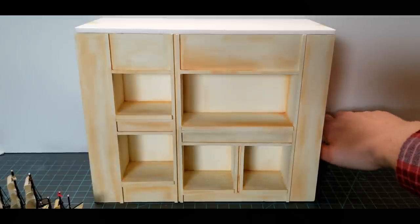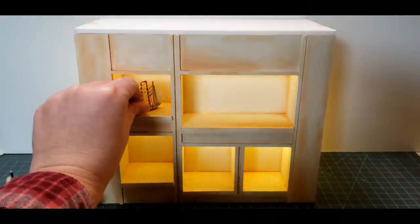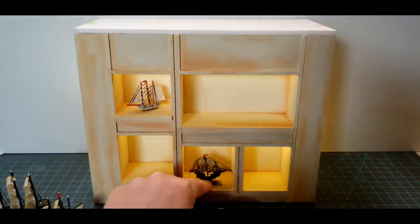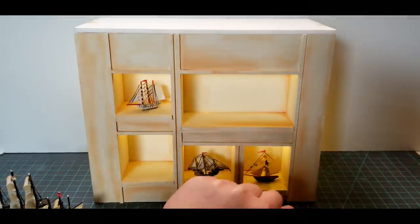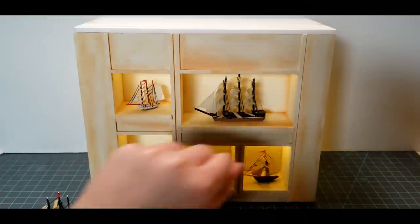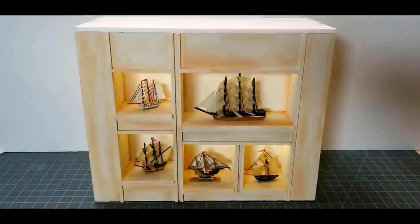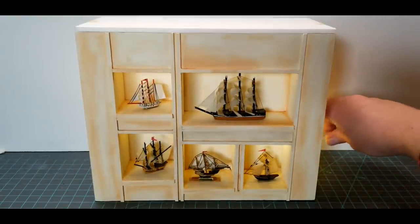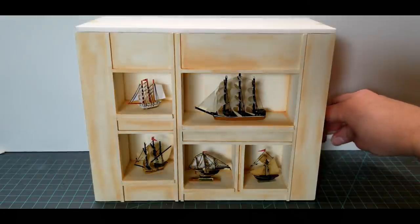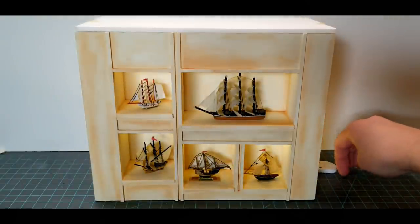I know a lot of you are probably like me and would be very upset if I didn't show you the ships actually in the display case. The display case is not permanently in the captain's quarters yet, but I just could not help but place some of the ships in the cubbies and see them highlighted by the lights. Seeing this part is just making me so excited to see everything set up in the bottom. I really like the soft glow that the lights are creating — I didn't set out to do all of this this week but it just kind of happened, and I'm very, very happy with it.